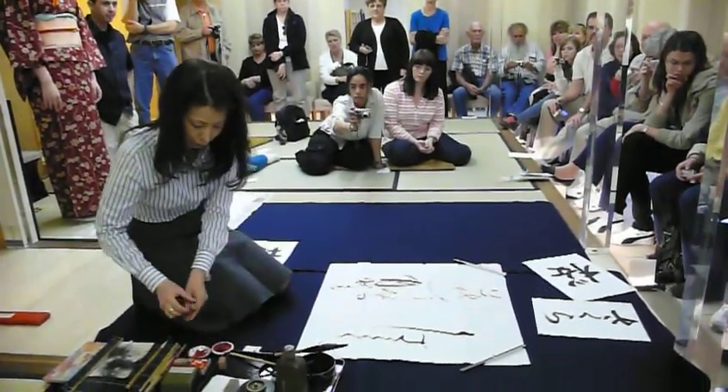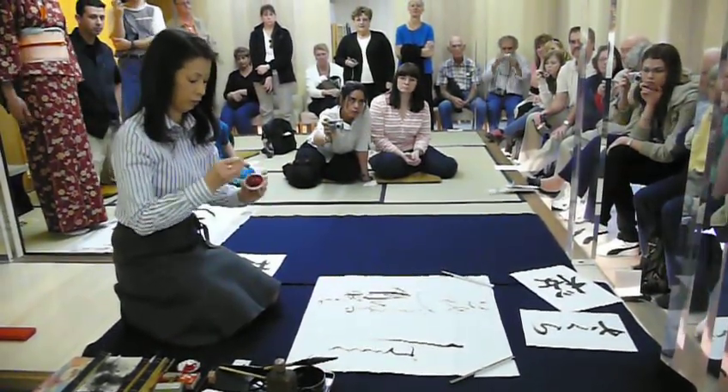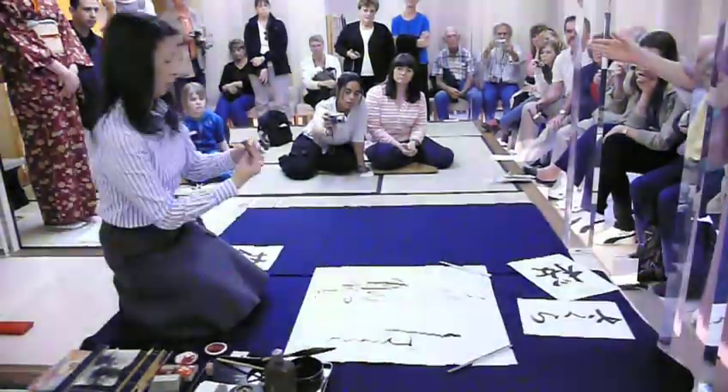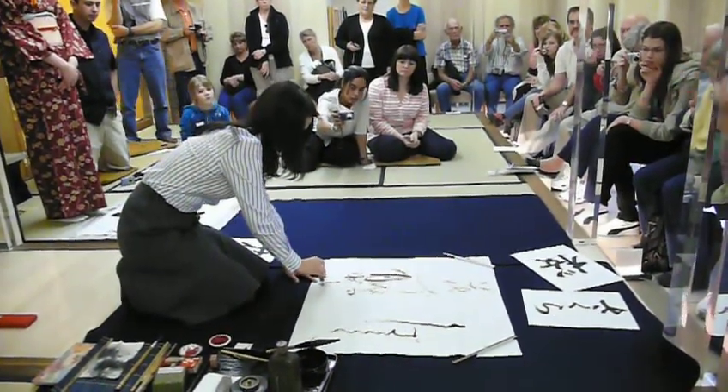She uses three types of letters in the mix: Kanji characters and two types of Japanese scripts.